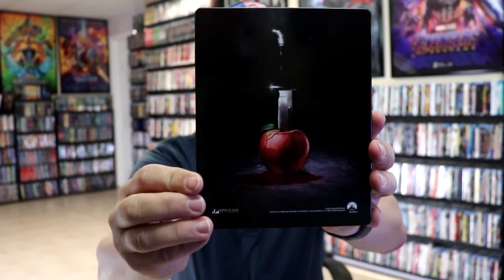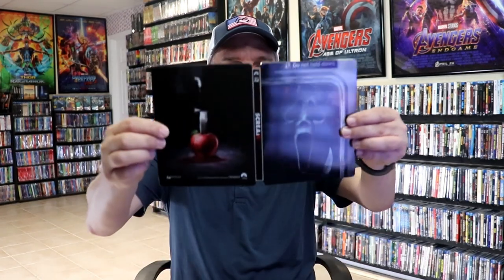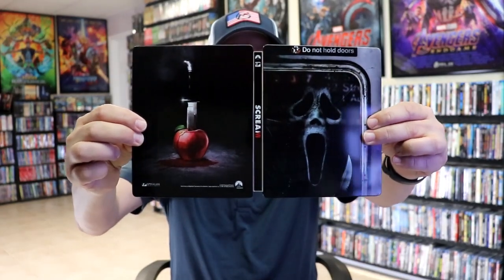It is a glossy steelbook, no embossing or debossing. And then here's the back. We open it up and we have our front and back together. Looks really nice.